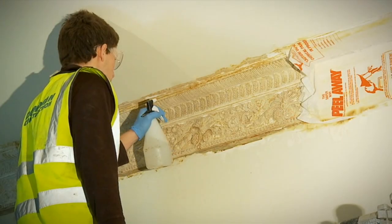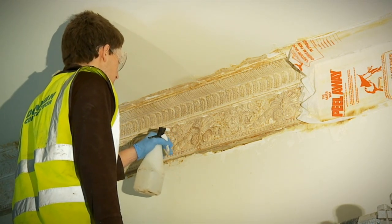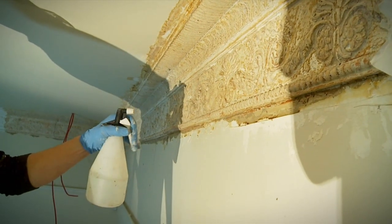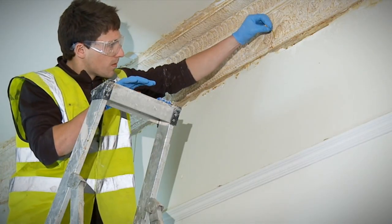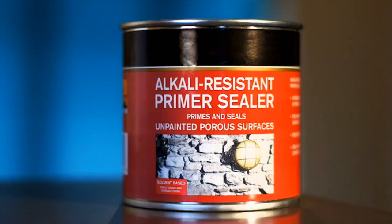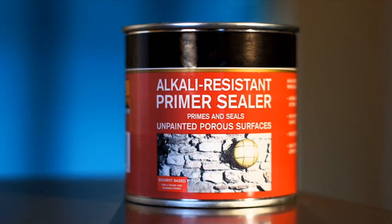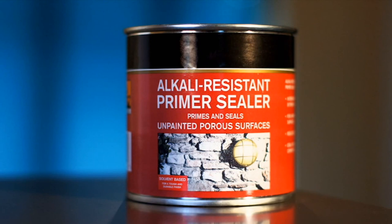When using Peel-A-Way 1, applying the neutralizer towards the end of the cleanup is essential. Once applied and allowed to dry, use pH testing strips to make sure the surface is pH neutral. As a further precaution, an alkali-resistant primer is recommended to be used as a base coat if repainting.